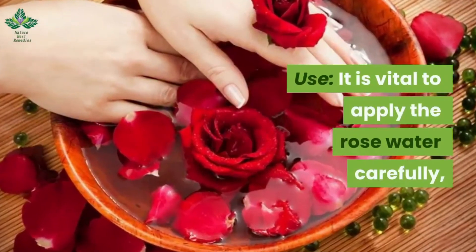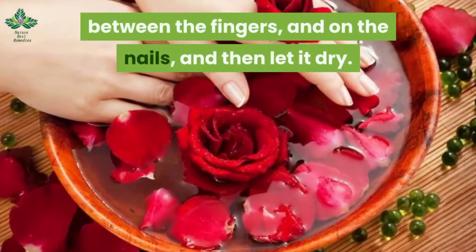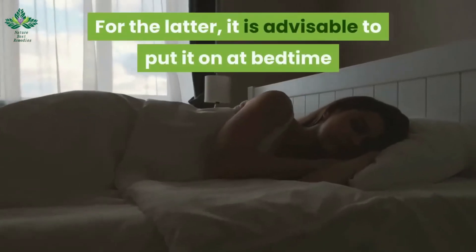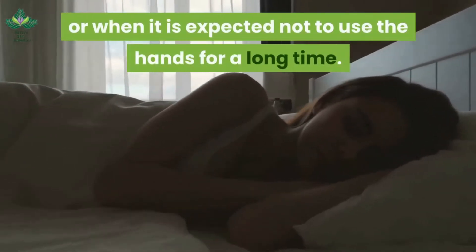It is vital to apply the rose water carefully on the back of the hands, between the fingers, and on the nails, and then let it dry. For best results, it is advisable to put it on at bedtime or when the hands will not be used for a long time.